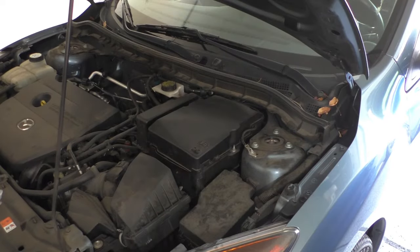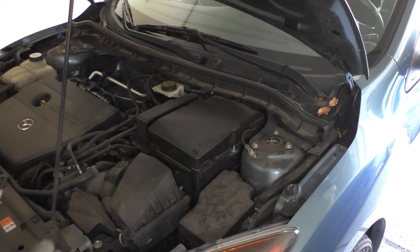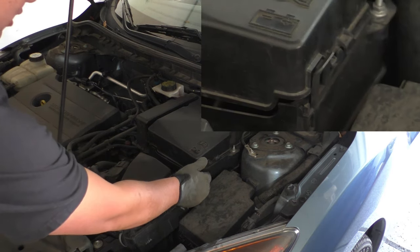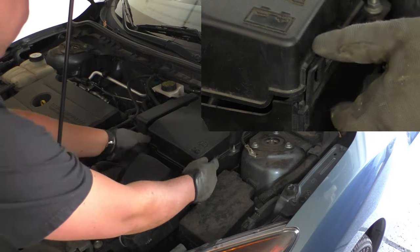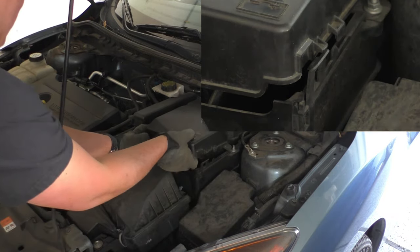Now we're looking under the hood. The transmission control module is located underneath the battery box assembly, so we're going to need to remove that or at least get it out of the way to access where the module is. To start, we need to take these clips and just pull them out a little bit — there are a couple of them around so that we can get the battery cover off.